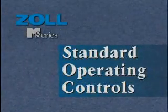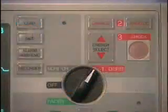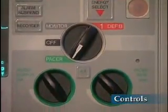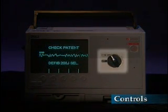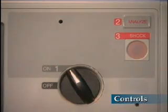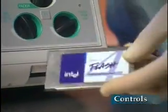Let's begin by looking at the standard operating controls. The selector switch enables defib, monitor, off, and the optional pacer modes. Semi-automated versions of the device have a single on position which activates the monitor and defibrillator. All units will beep four times, indicating they have passed the power on self-test. If PC-MCIA cards are inserted, ECG data and patient event information will be recorded.